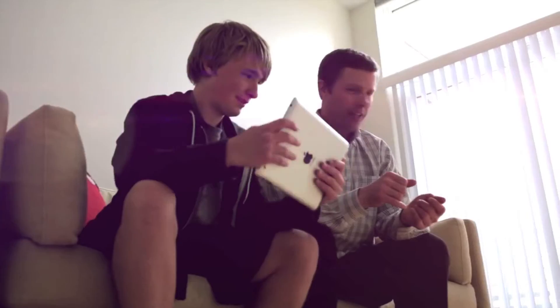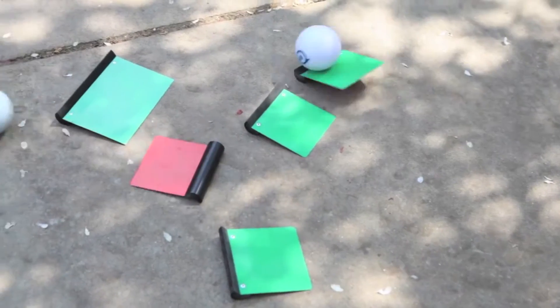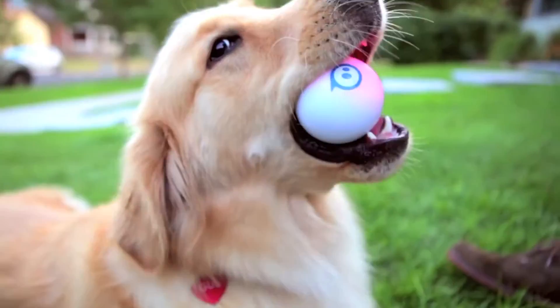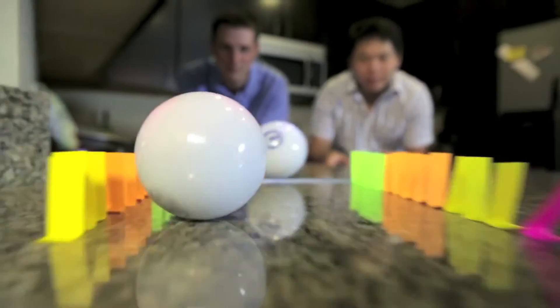Sphero is iOS and Android compatible with over 20 free games and apps available for download. There are tons of ways that you can play with Sphero, and there's definitely something for everyone — from kids and pets to adults and gadget geeks. You can drive it and build race or obstacle courses. It's even waterproof so you can take it for a swim.